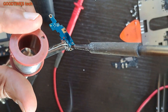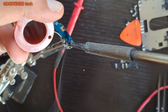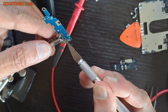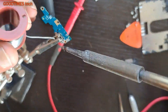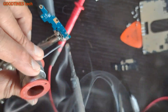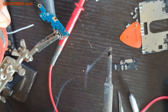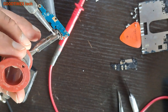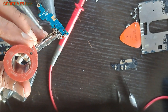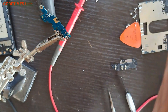Now let's solder it. Solder the crown terminals as well. Because of the dry solder here, the socket was shaking and opening the connections. After soldering, let me clean it.